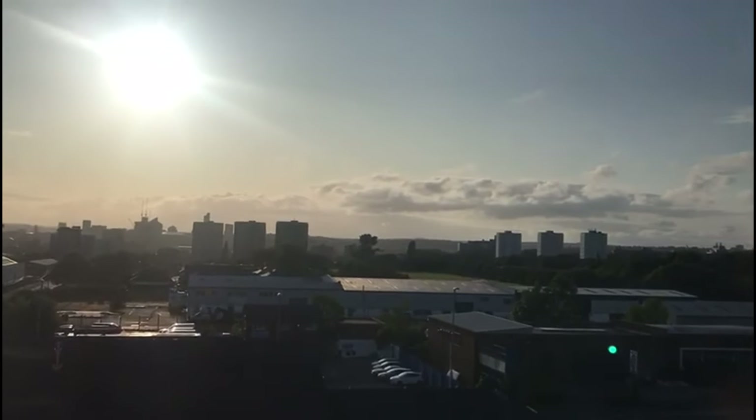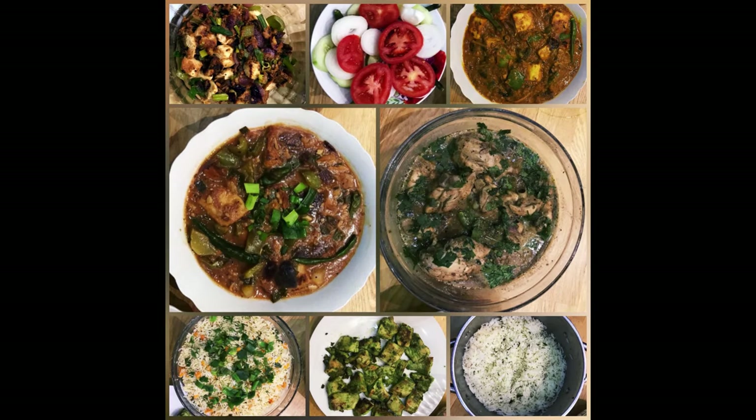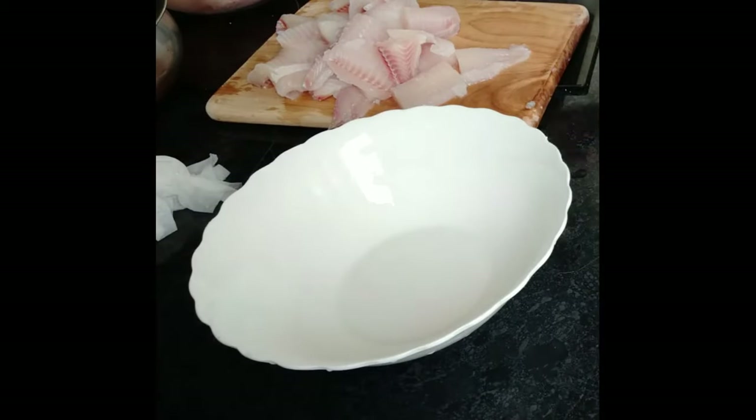So here is today's menu. In the starter we have chili chicken dry and fish haryali kebab. In the main course: chili fish, vegetable fried rice, jeera rice, dahi kali mirch murg, and masala paneer. This is the menu for today's dinner. I am going to start cooking now, beginning with the chili fish.